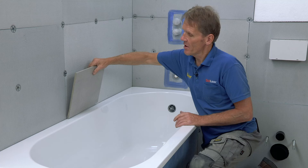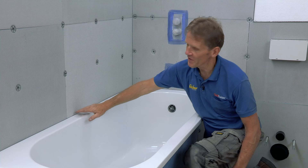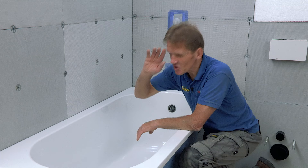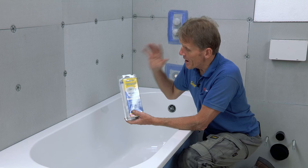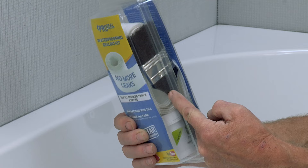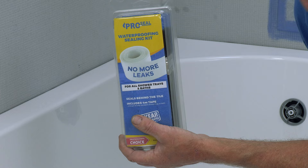At this stage, most people would tile down to the edge of the bath and then run a bead of silicon along there to stop any water ingress. But when you're dealing with a shower, you're dealing with a lot of water over a long period of time, and very often it doesn't take long for that joint to break down and water to start seeping down the back. Here's a product that will solve that problem once and for all — it's called the No More Leaks Kit from Abacus. In the kit you've got waterproof tape, two preformed corners, Pro Seal for making a flexible waterproof joint, and even a brush for applying it. This comes with a 15-year guarantee — they're that confident.